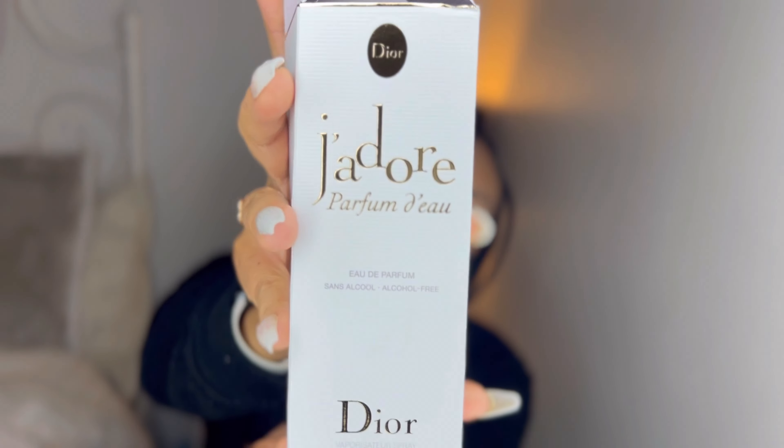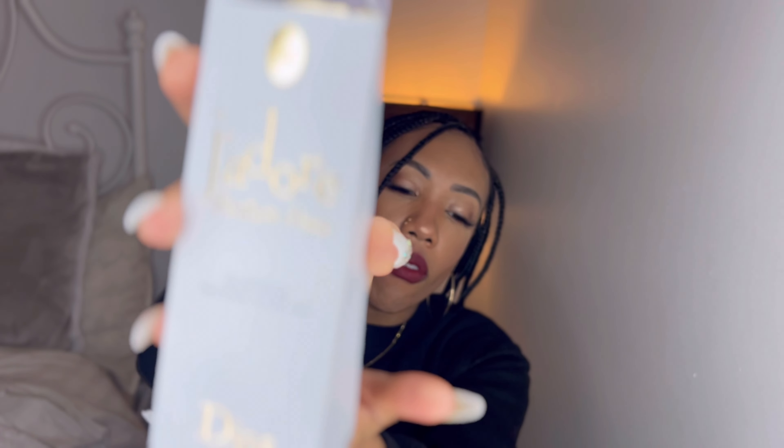So this is actually great if you love the idea of fragrances but you are allergic to alcohol. I have a niece that's allergic to alcohol, so she can't wear fragrances. But she's a little girl anyway, so it's okay.